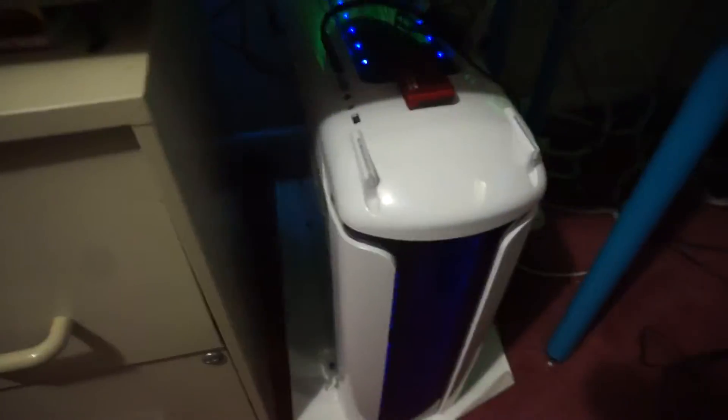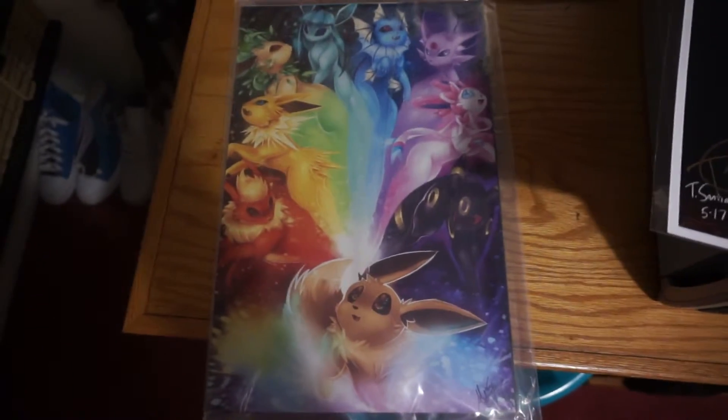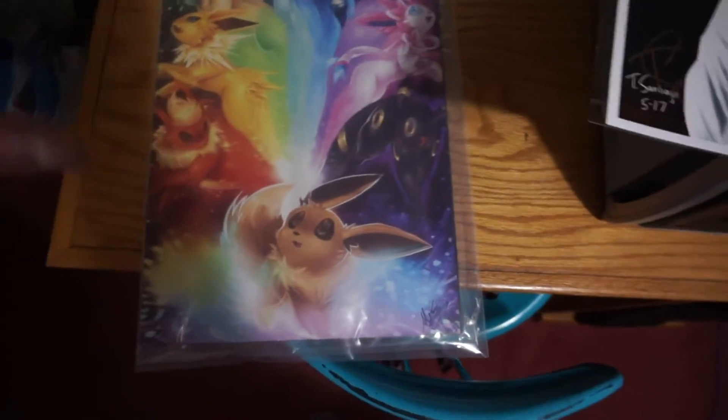Got a wireless charging pad, an Echo in the back. The PC underneath — again, don't judge the cable management. You can see the LEDs in the back, phone on the table, the Pulp Fiction poster. I just came from Comic Con last week. And then the EV Evolution — I absolutely love that.